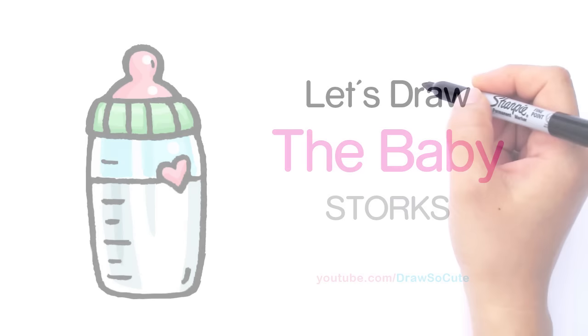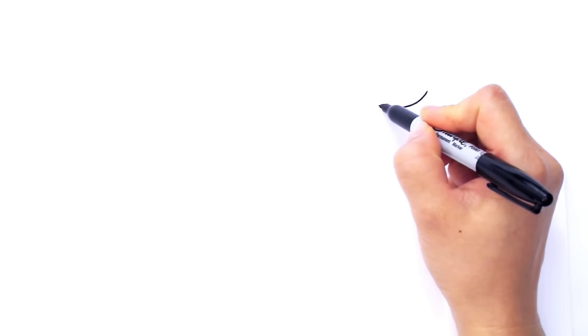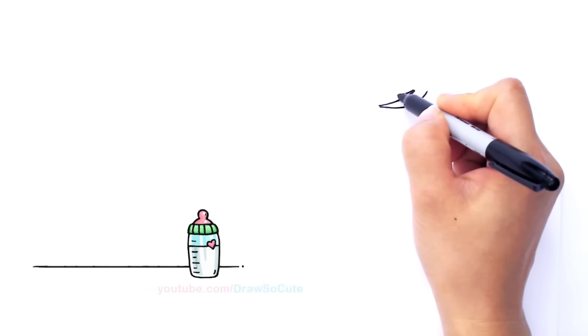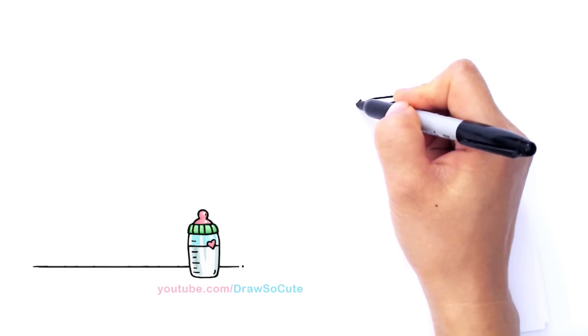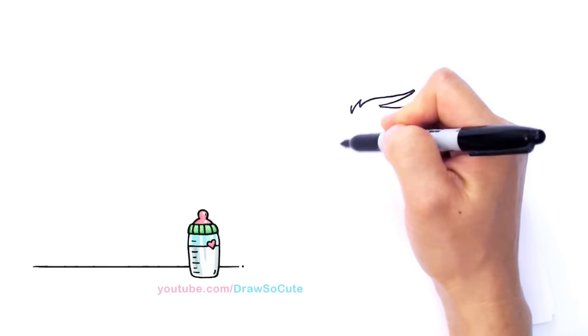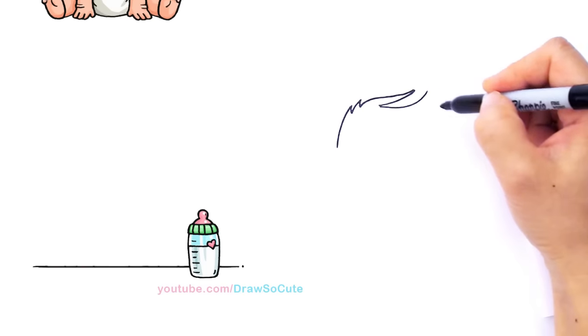With this baby, we're going to first start by drawing her hair. So right here, I'm going to be drawing a curve — this is one strand of hair. So we're going to come back up, and then bring another curve down, and I'm going to go up with a curve, come down, up again, and down one more time. And from there, let's draw the other side.